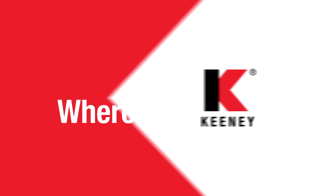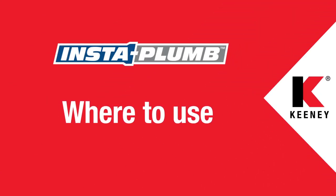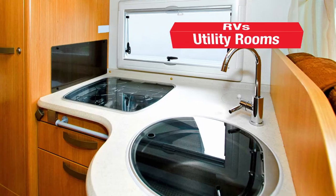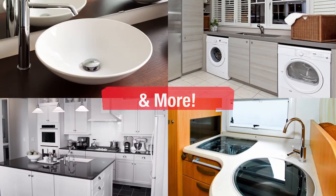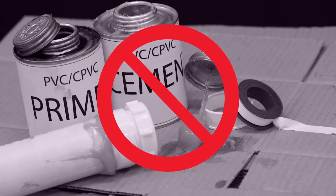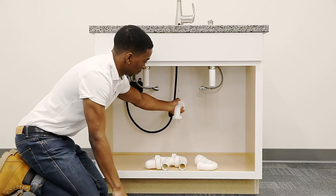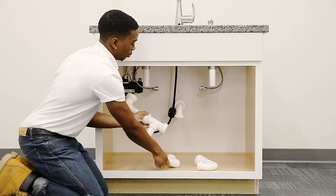The InstaPlum line is the perfect fit for any under-sink drainage installation — kitchens, bathrooms, utility rooms, RVs, and more. You don't need glues, primers, solvents, nuts, or washers. Let's take one more look at the benefits of the InstaPlum line of products.